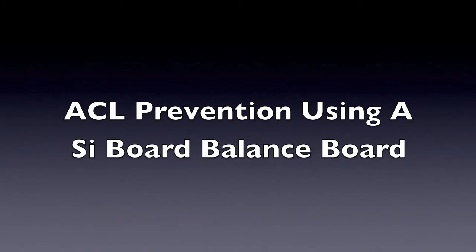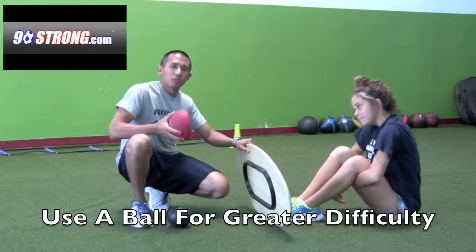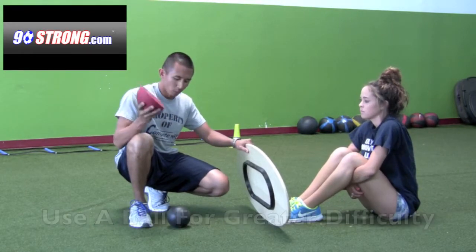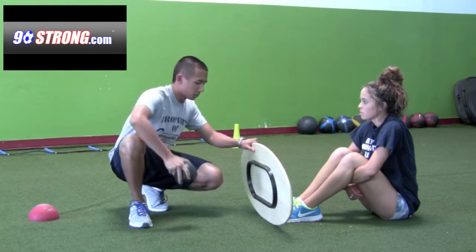ACL prevention using a sideboard balance board, brought to you by 90strong.com. In the previous exercises, we've been using a half ball, so what we're going to do is switch it up and use a five-inch ball right here, and we're going to increase the difficulty.